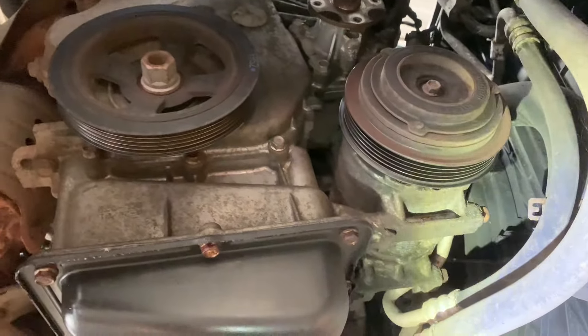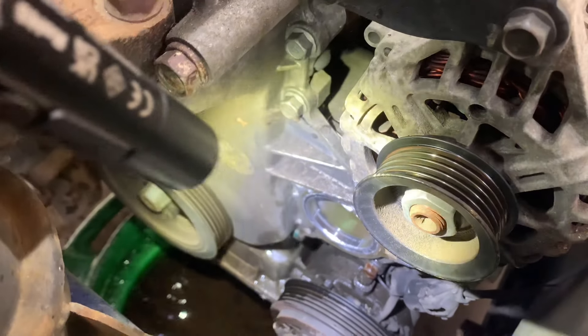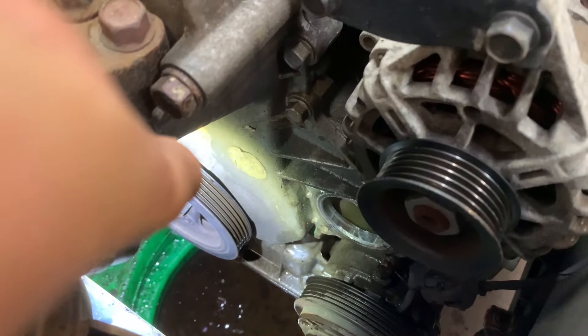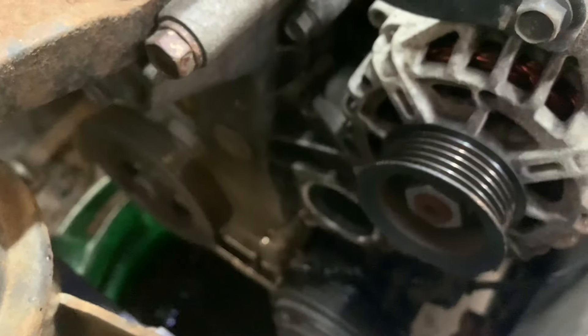We're going to drop the vehicle down, get some coolant drained out, and then remove the water pump. We've got our water pump out, and we've got our timing mark on the key which is the top dead centre.